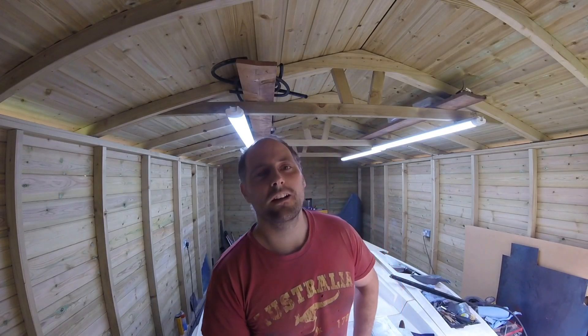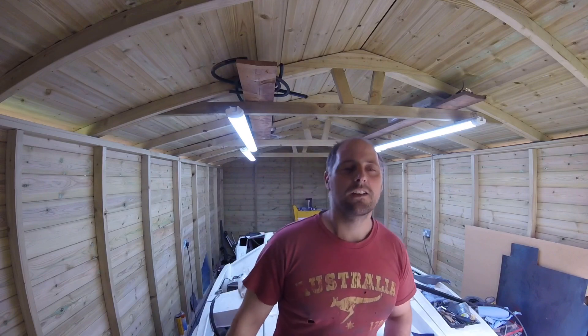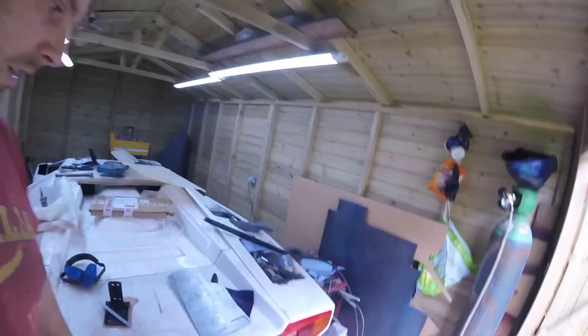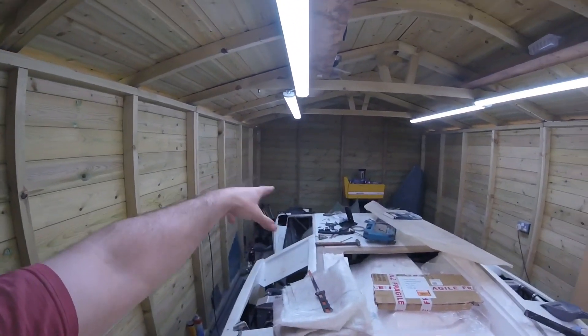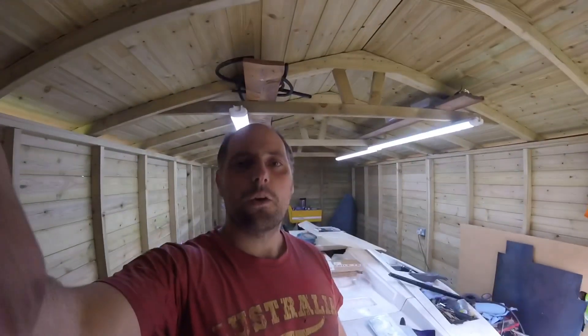Hi guys, welcome back to the channel. I've got the OG top on and this is actually far in the future because I've got a lot of stuff going on. You can see I've got the lights in, there's a dashboard been made there, and I'm sorting out the lights and a couple of things going on.